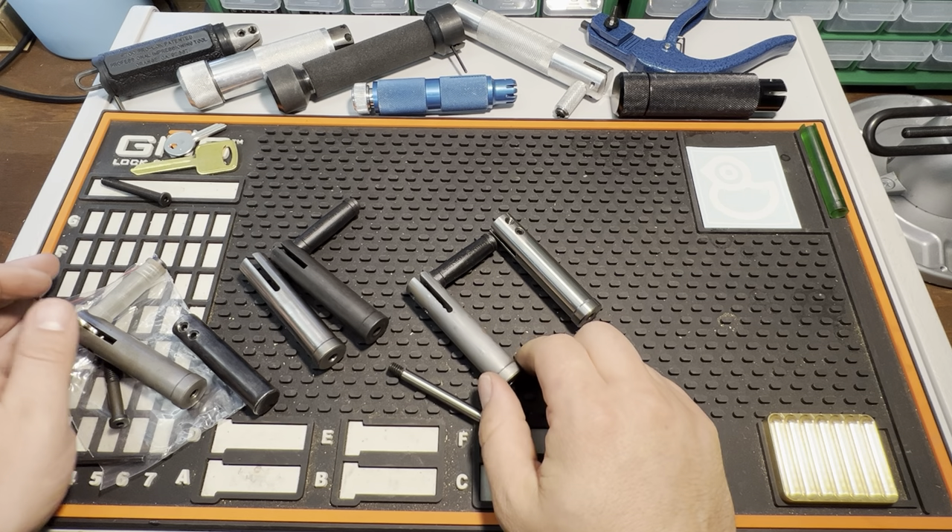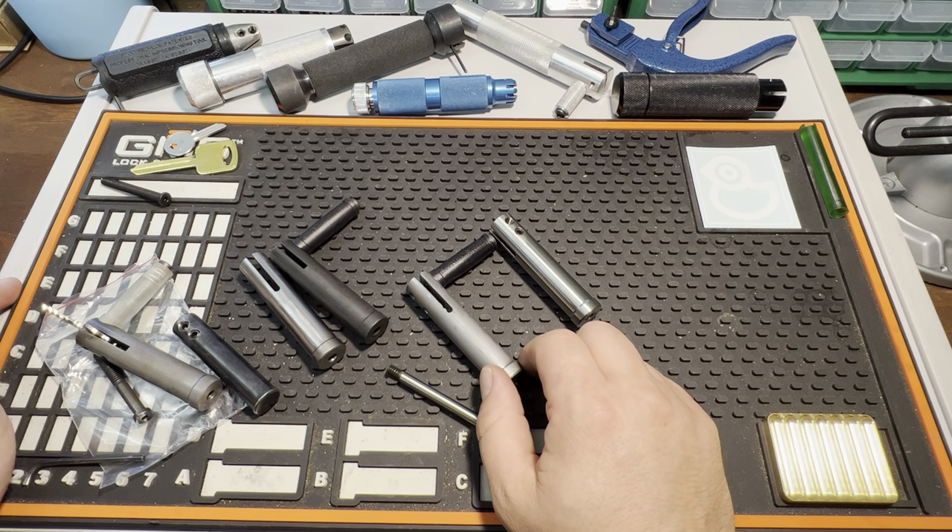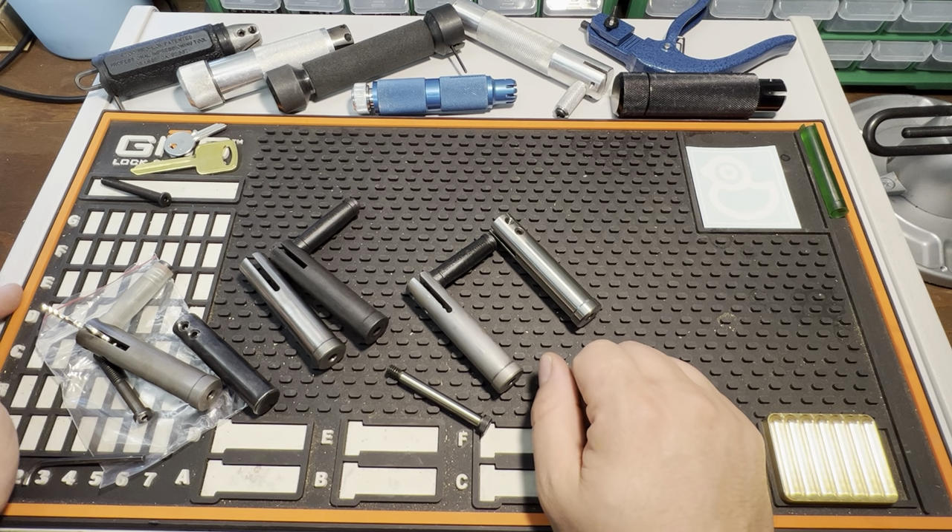I haven't had too much more to do with the modular parts yet — that's coming up in a future project I'm working on with Nosu.